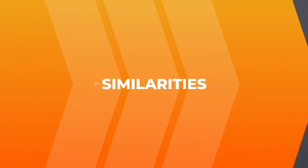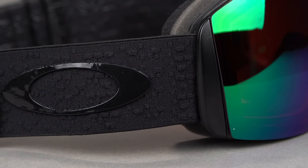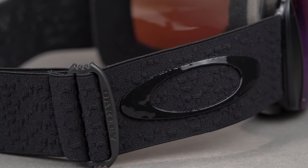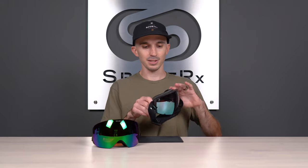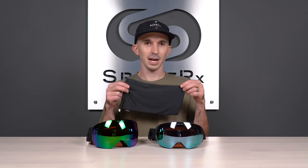Now that we've covered the differences, let's hop into the similarities. Both models have a complete covert theme going on — completely blacked-out strap with a black hot-melt O, plus an interwoven dot-dash pattern on the strap to match. You also have a matte black outer frame, topped off with a polar fleece layer on the inside of the goggle that is also matte black. And of course, it comes with a black matte microfiber bag to match that overall theme.